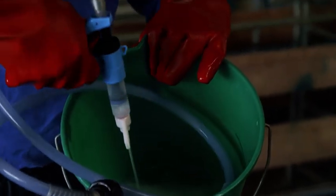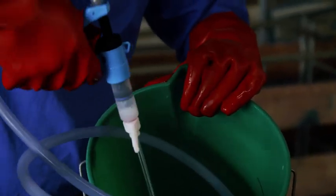After use, clean the applicator, nozzle and hose by flushing them with water.